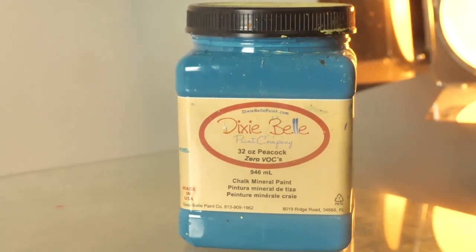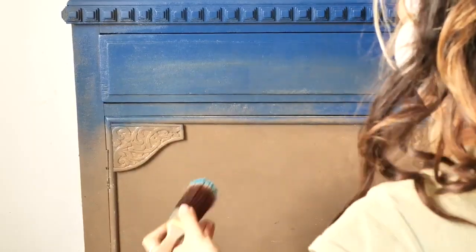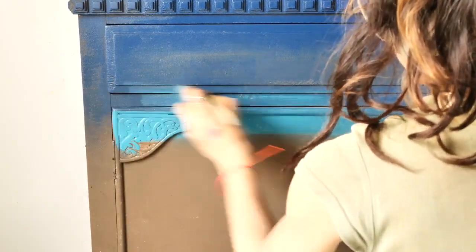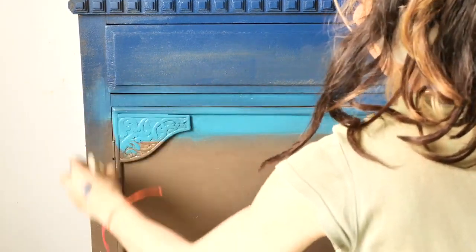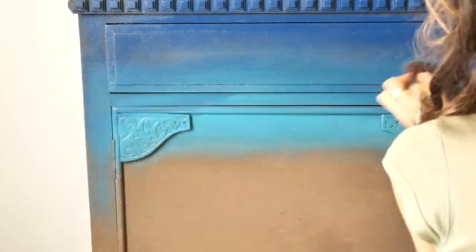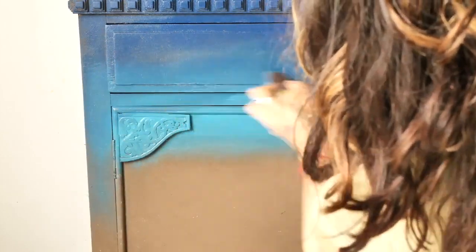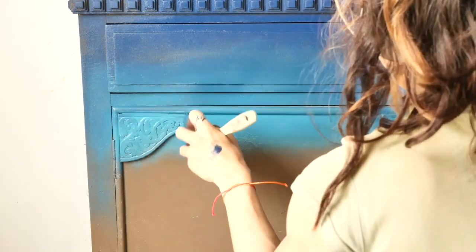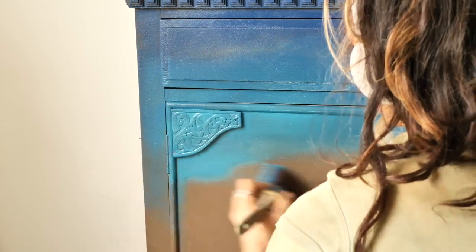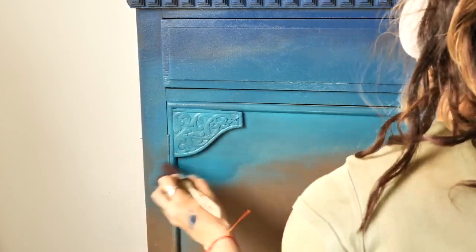Then I applied Peacock on the door edge so there will be the most intense shade. As I'm going back up to the drawer I will have less paint on the brush — it's the same as we did with Bunker Hill Blue basically. Having the paint so watery will make it really easy to move the colors around and blend them using side, up and down motions. And the brown will also be revealed — that's the main idea.